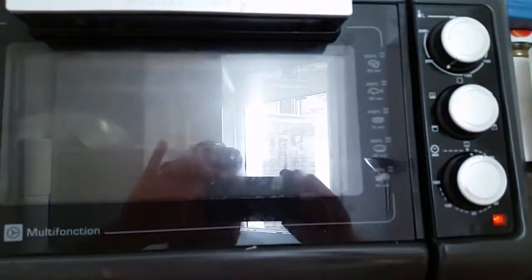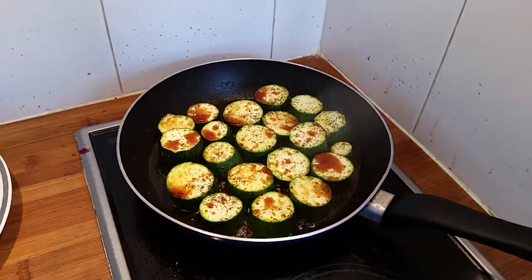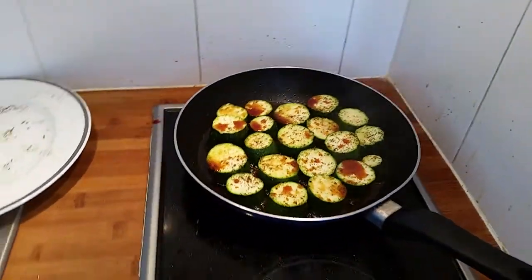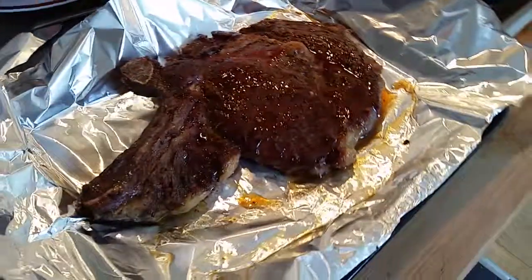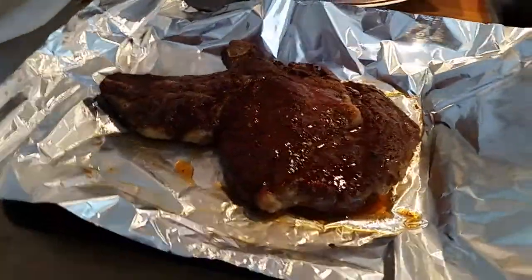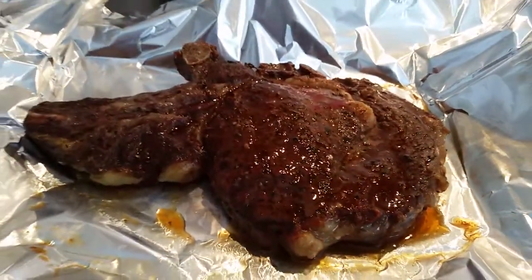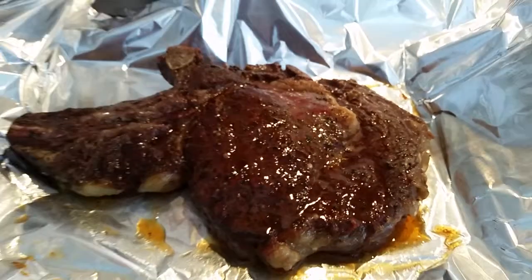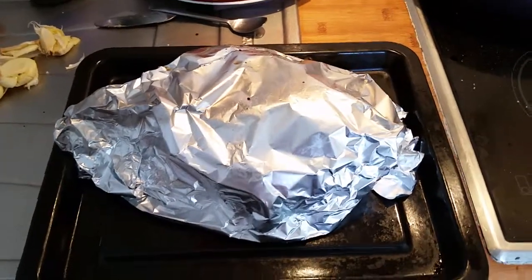We have another minute left and then we will let the steak rest for around four minutes before putting it back into the pan for another minute or two. It's quite a procedure but it's worth it. Out of the oven — look at that, isn't that just gorgeous? Oh my god, look at that juicy baby! Now we're going to let it rest for four minutes, nicely covered up.